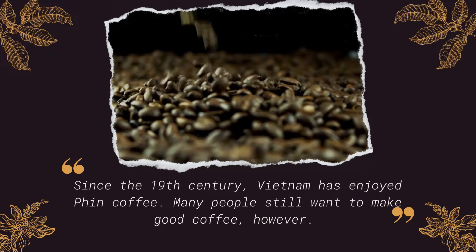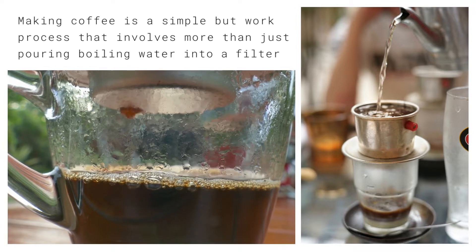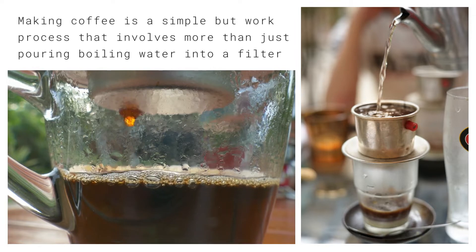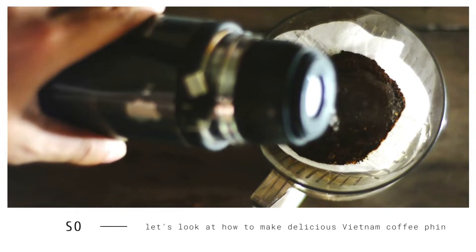Many people still want to make good coffee, however making coffee takes more than putting hot water through a filter. This technique must comprise an appropriate coffee selection and technical purchase and preparation of drink ingredients. So let's look at how to make delicious Vietnamese phin coffee.